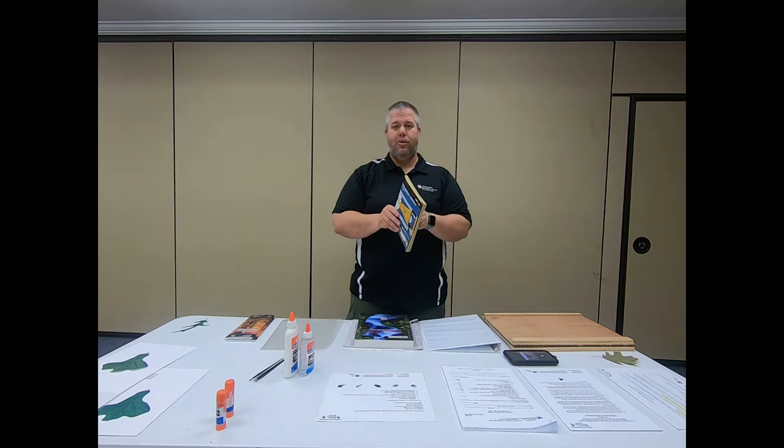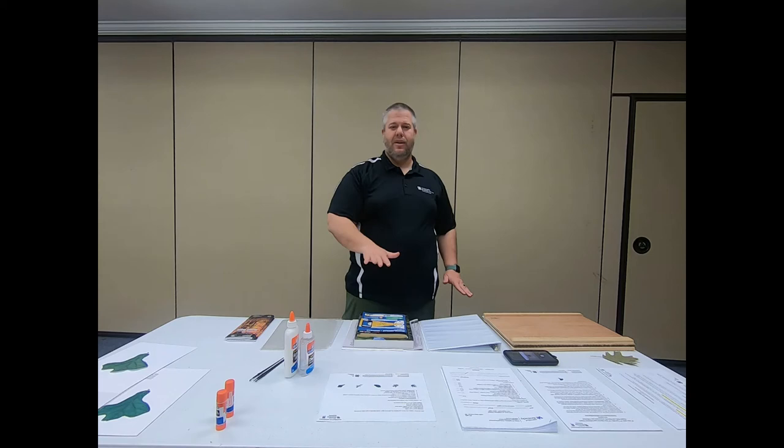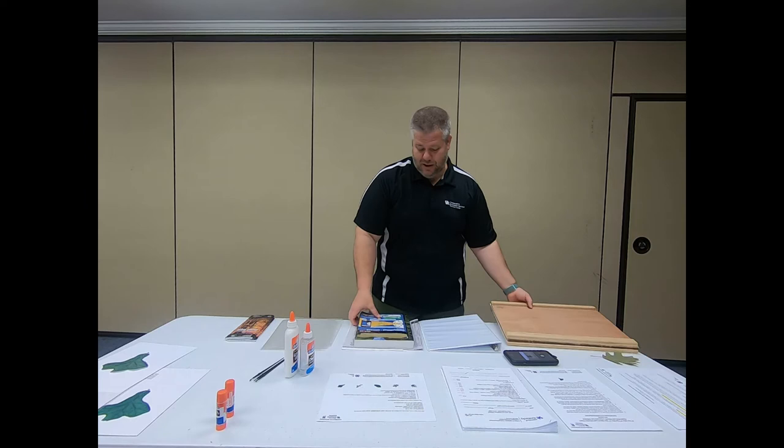If you have an old phone book, you can use that too — just put your leaf in there and make sure you have things stacked on top of it to keep it pressed.